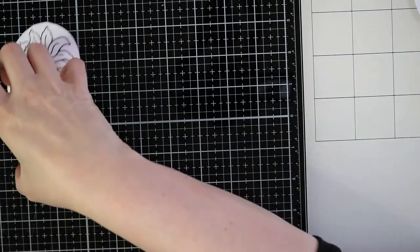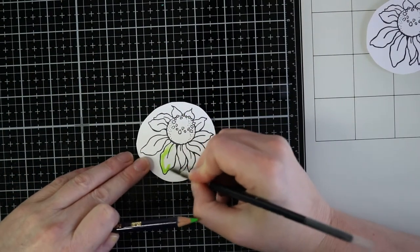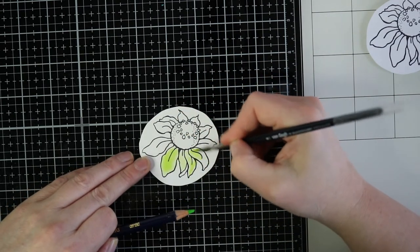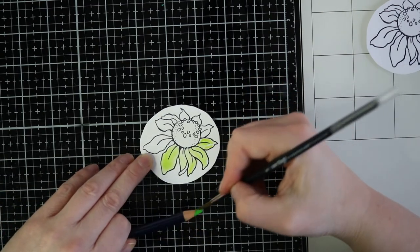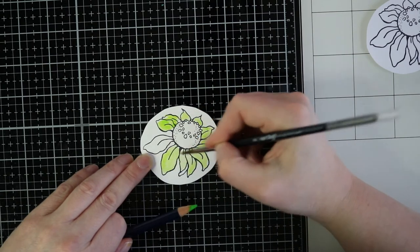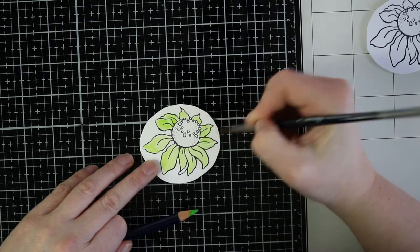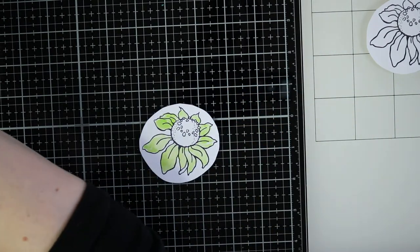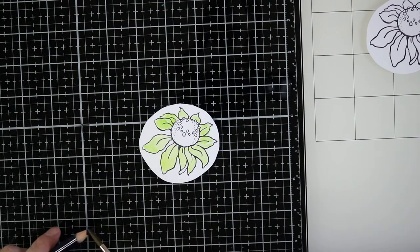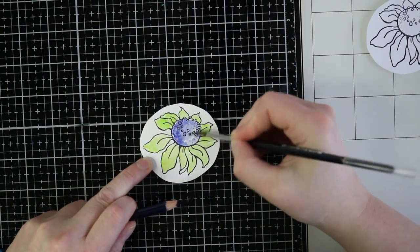For the stamping part I'm using a very old stamp — I don't know if it's still available — but it's a stamp from Stampin' Douche, the cornflower. And I'm coloring it in with my Derwent Inktense pencils on some Distress watercolour paper. I didn't take any notes when I was coloring these flowers, so just do your own thing.